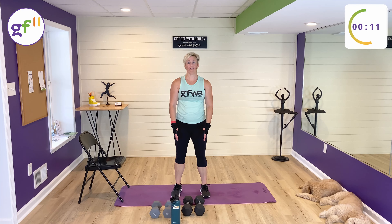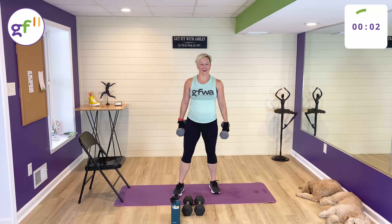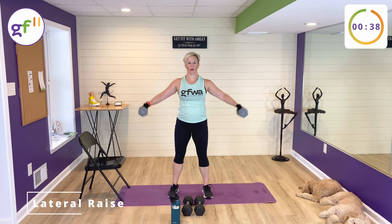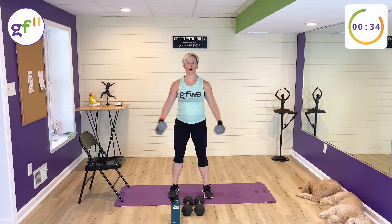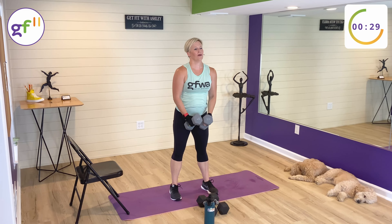We're down to the last four minutes — all shoulder exercises. First one up: lateral raises. Palms facing each other in the center, weights out to the side and down. Lateral raise — exhale up, inhale down.